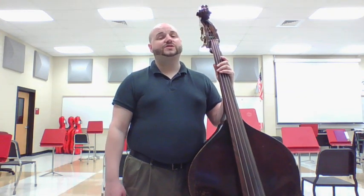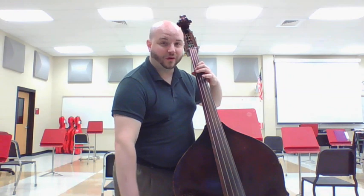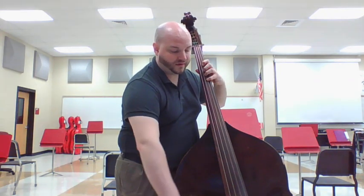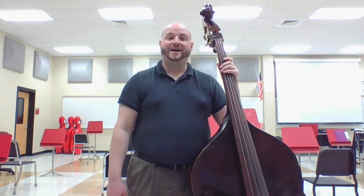Now let's play our open string scales. I'm going to start on the A string and go open, one, four — then over to the D string: open, one, four. Open, one, four — then open, one, four. So you can practice that on any string; I chose to do these ones just for this video.